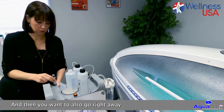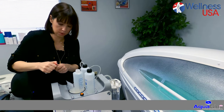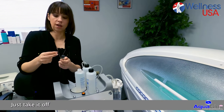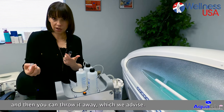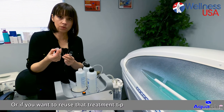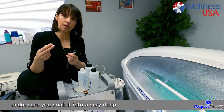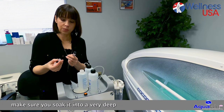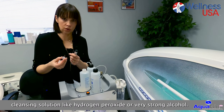You also want to go right away to your handpiece and remove your treatment tip. Just take it off, and then you can throw it away, which we advise — or if you want to reuse the treatment tip, make sure you soak it in a very deep cleansing solution like hydrogen peroxide or a very strong alcohol.